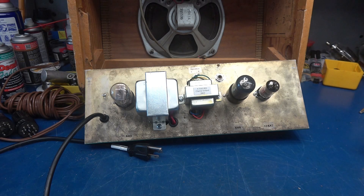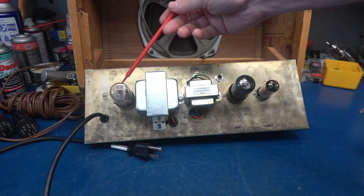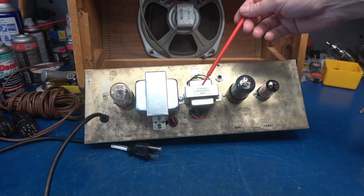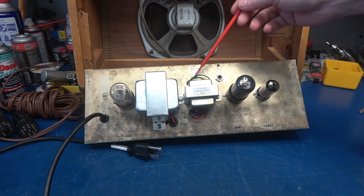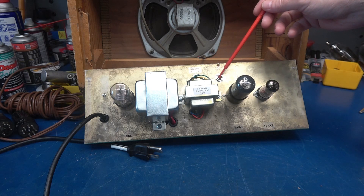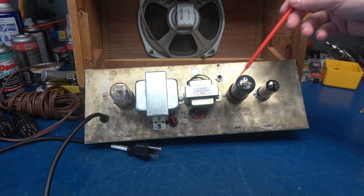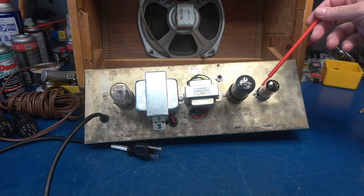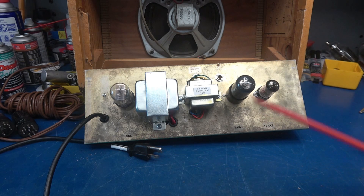Mission complete. Getting ready to buzz out the amp, but first an overview of the new configuration. We have a 6X5 rectifier, power transformer, output transformer, and a little selector switch for 4 or 8 ohm tap. There's the speaker jack, the 6V6 output tube, 12AX7 preamp, and I landed a grounded power cord because it's not a hot chassis amp anymore.